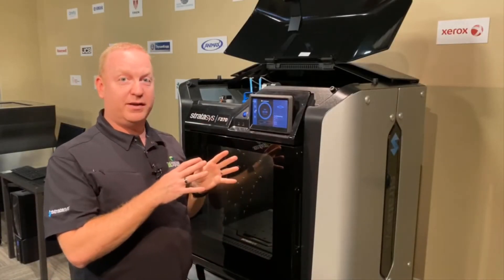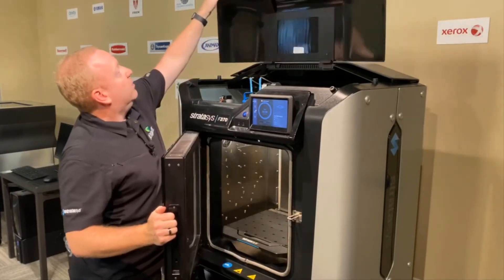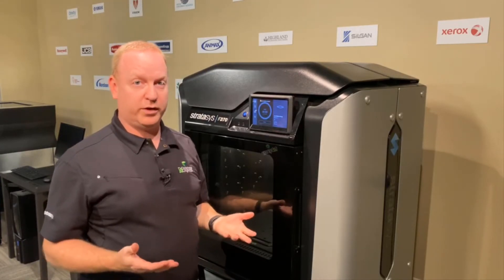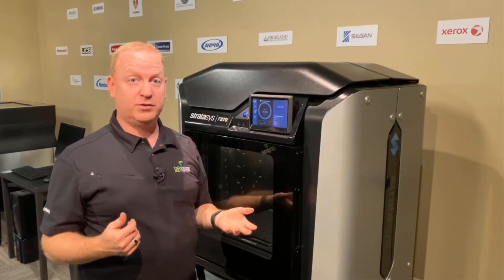Once we have it all locked into place, we can then open the door, close the top, and close the door. Now move on to loading in the material we're going to use. We have a whole video on loading and unloading materials — you can check that out.